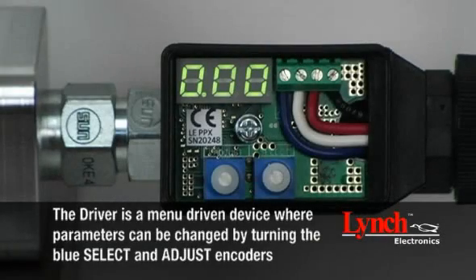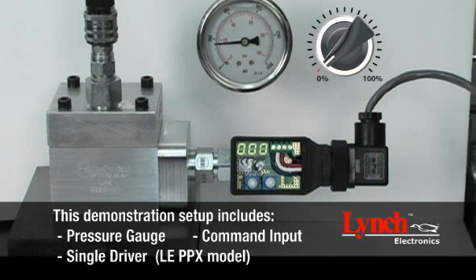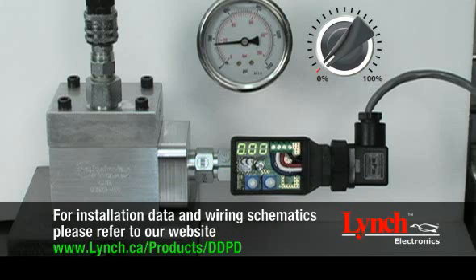The driver is a menu-driven device where parameters can be changed by turning the blue select and adjust encoders. This demonstration setup includes a pressure gauge to observe system pressure, a command input to control the digital display proportional valve driver, and a single digital display proportional valve driver, LEPPX model. For installation data and wiring schematics, please refer to our website at www.lynch.ca.